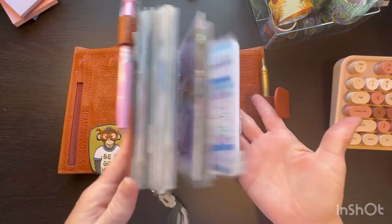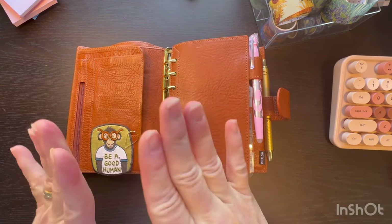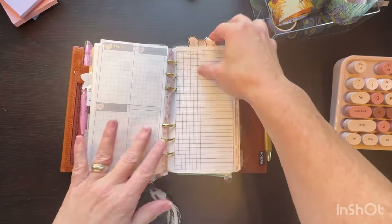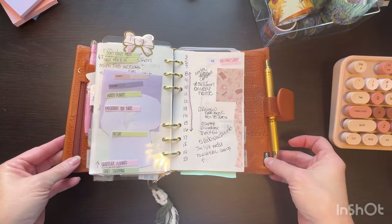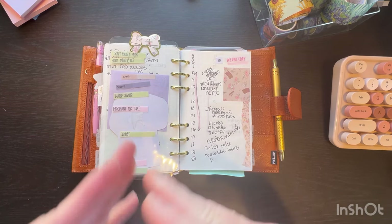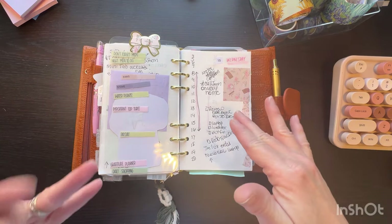I have stuff set in the back, and this has been working out. When I tell you I have an emotional support planner, I really do mean it. My days serve kind of as a dump — I put things I may need to do or things that come across my brain. If my anxiety is really high and I'm thinking of things, I'll do a dump list real quick and that helps my anxiety. It helps me get all the things out of my head that I need to get done.